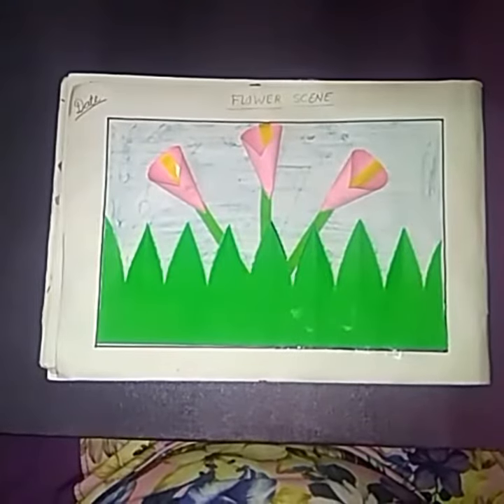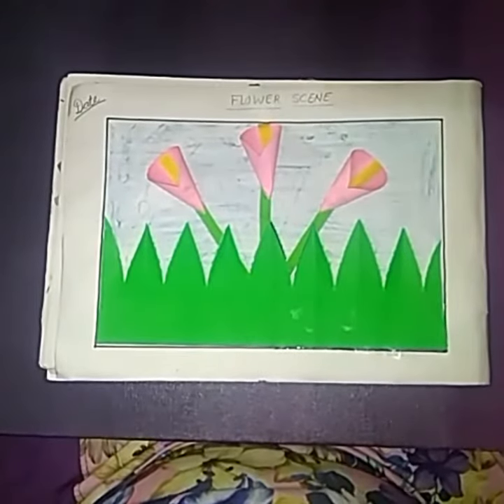Our flower seed is completed. Now send me a photo of your art. Thank you.